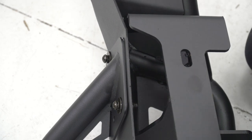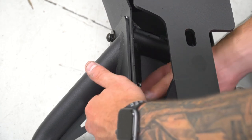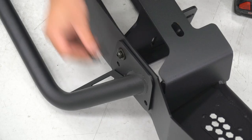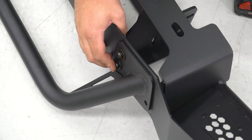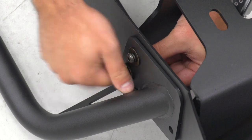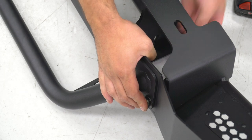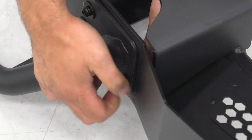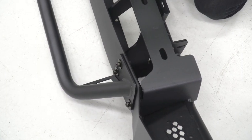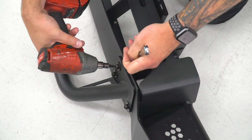It might be easier to tip it forward to get underneath. Once all bolts are in, grab your 3/16 hex socket - you can also use the Allen key included in the kit - along with a 13-millimeter wrench to hold the nut and tighten these down.